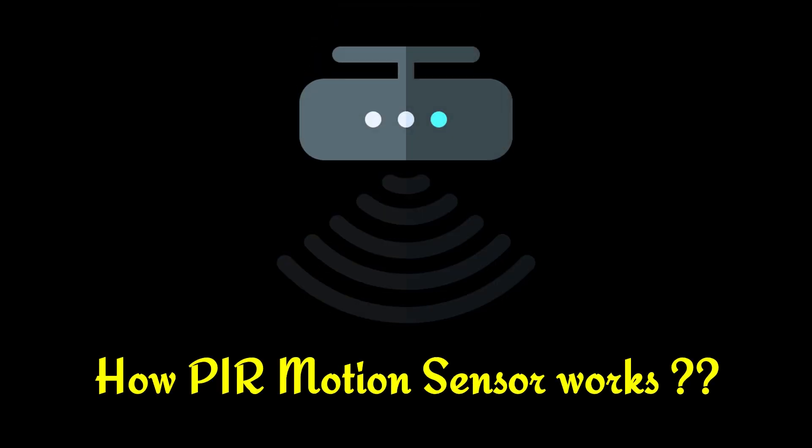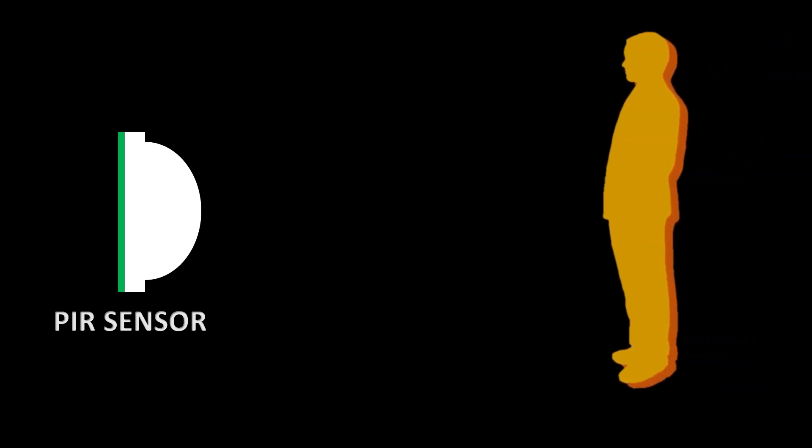Now let's take a look at how a PIR motion sensor works. This is a PIR motion sensor. If any human or animal comes in the range of this sensor, the sensor receives the infrared heat energy which is emitted by the human or animal body. After receiving this infrared energy, the sensor gives us an output signal.